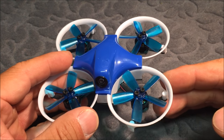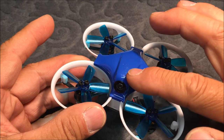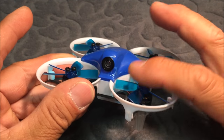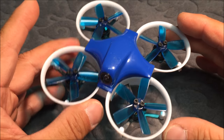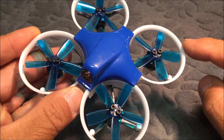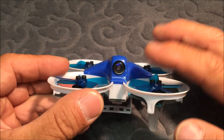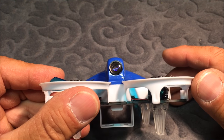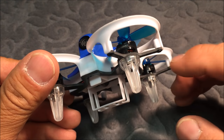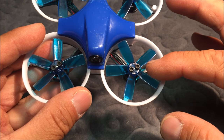Before we open it up, take a look at the canopy — it is slightly cracked over here. I was flying it today and landed upside down on concrete, right on top of the shell. Nothing is broken; this thing has a very hard canopy and only the canopy cracked. The prop guards held up, there's just a little scratch on one prop. The camera is still intact with no scratches, so it is a very durable quadcopter. The motors are the KV10,000 BE1102 motors.